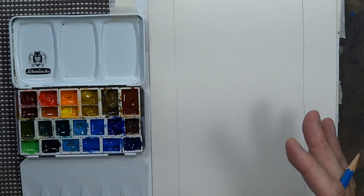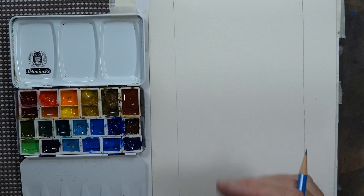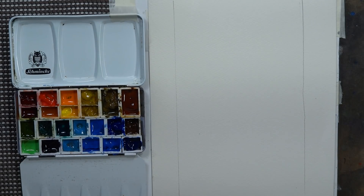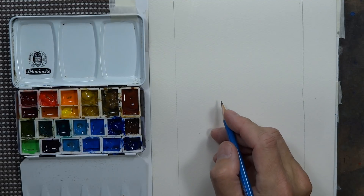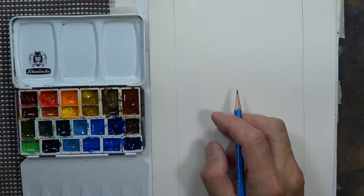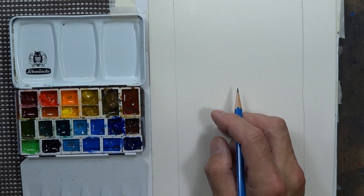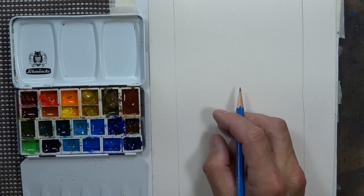We're going to tackle this in an alla prima fashion — we're not really going to use the glazing technique, although you could use glazing in this type of painting if you like. I've tried to show both on my channel. Hopefully everyone can get a feel for both alla prima painting and glazing, because you can use the glazing technique in certain situations, or the alla prima technique — anytime you choose. You're the artist; you decide when to use what techniques.